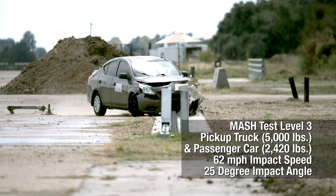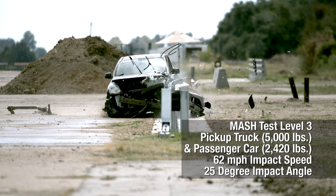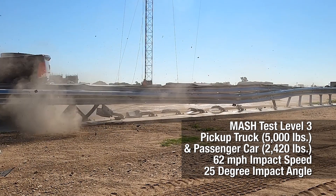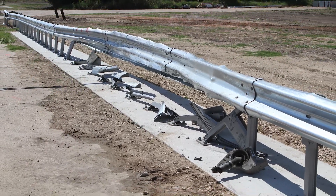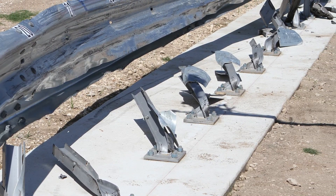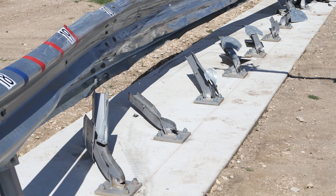We tested to MASH test level three. We tested a small car and a pickup truck on the median rail — both passed with flying colors. It looked really good. We expect this design to be more cost effective than concrete barriers and at the same time it's going to be much lighter, so it can be used on top of bridges and also on concrete pavements.